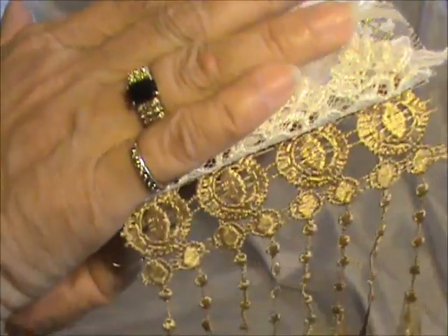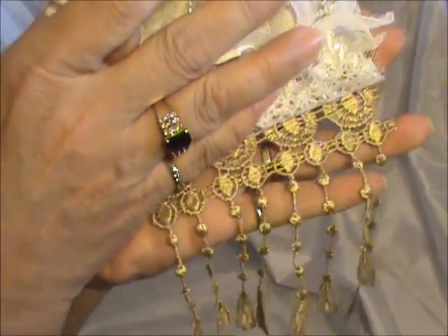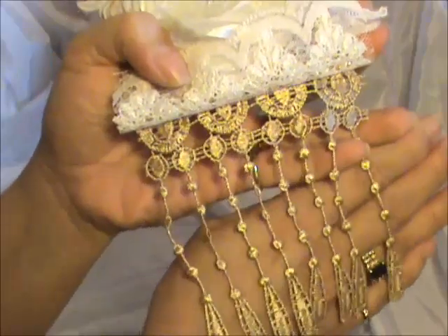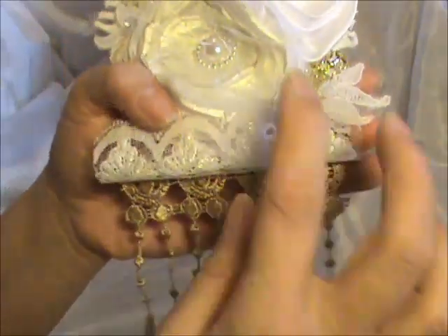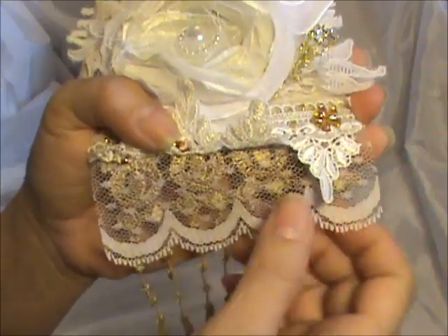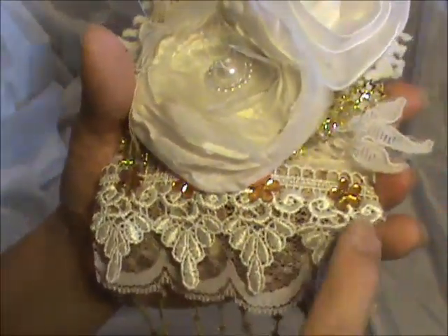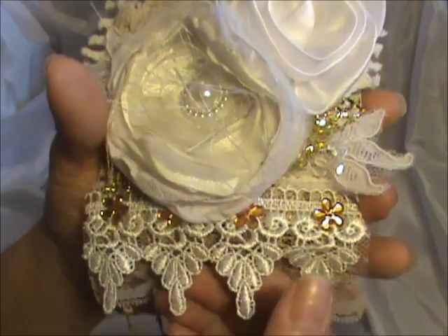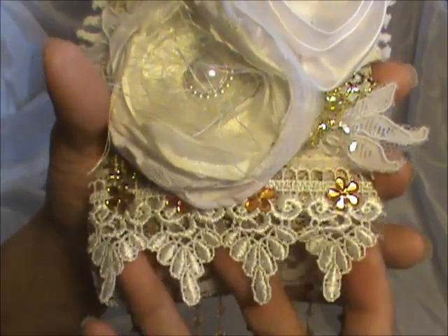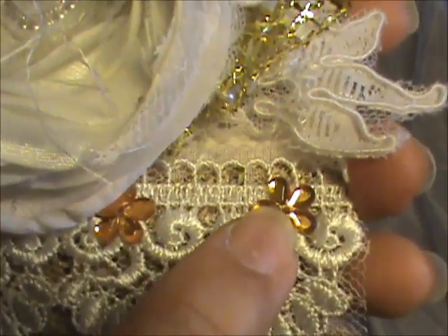I used some gorgeous lace here — I got this lace from the Lace Mama quite a long time ago, I think when I was in Colorado, and I just love the movement of it. So beautiful. Then I layered this polka dot lace on top and then another layer of lace on top of that. And I put little blings here.